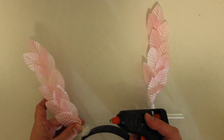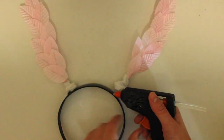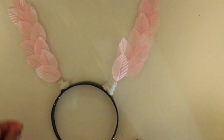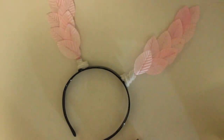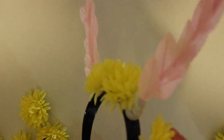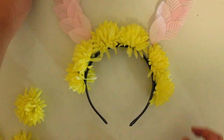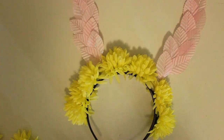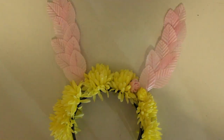I repeated this until each feather was full and feathery. Once my feelers were complete, I half glued them onto the band. To cover the join of the headband and the feelers and to add some extra color to the headband, I glued some fake flowers to the Alice band as a finishing touch, and then both my moth mask and my moth feelers were complete. Yay!